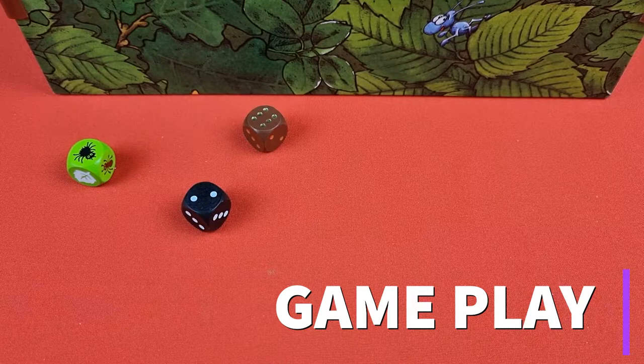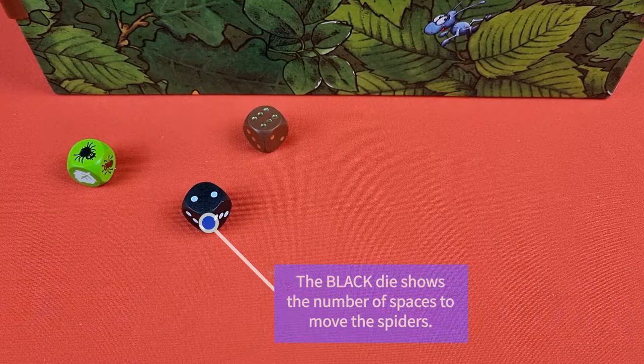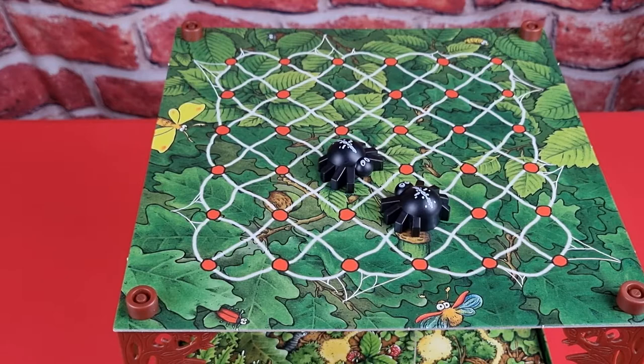On a player's turn, roll the dice. First, check the green die to see if you've rolled an ant or a spider. If you've rolled a spider, it means you will be moving the spiders this turn. The black die will tell you how many spaces to move. You can move Peter and Parker however you wish for a total of the amount shown on the black die.